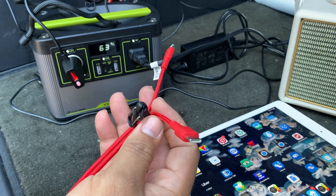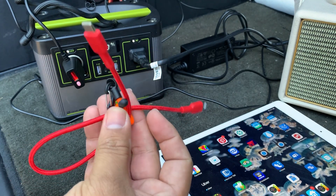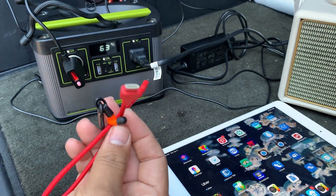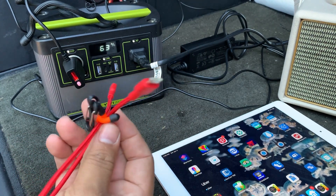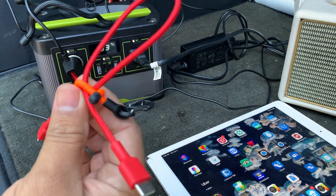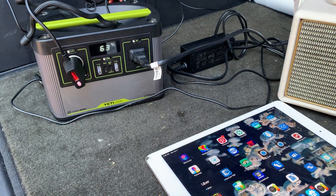The big thing I wanted to show you is these lightning to USB-C connectors — these are Anker ones, they work pretty well. I'll put the link in my Amazon even if you don't buy it, you can just click it and see what it is. I got a two-pack of these, so let me go ahead and charge that up and show you.